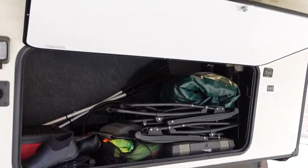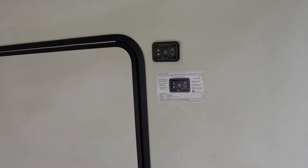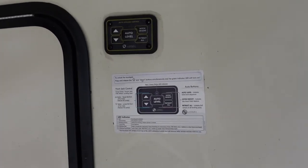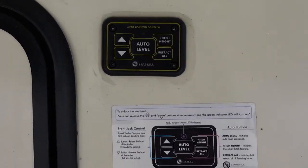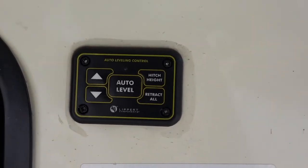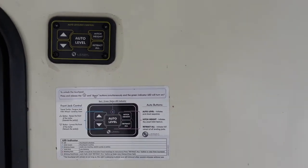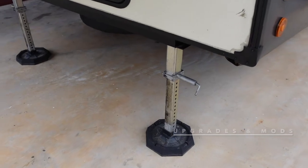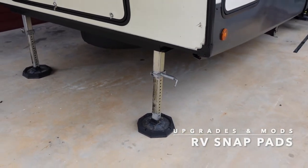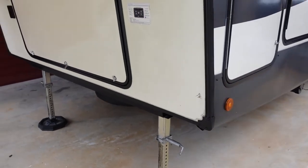Up on top you can see the controls for the auto level system. On the driver's side underneath the front, you've got the Lippert six-point auto level — the electric version. It works great, never had any issues. It's super helpful when hitching up because it remembers your hitch height, so when you're backing under with your truck it's all stored in memory. On the landing gear I've got snap pads that stay on permanently — you never have to remove or store them. Really nice product.